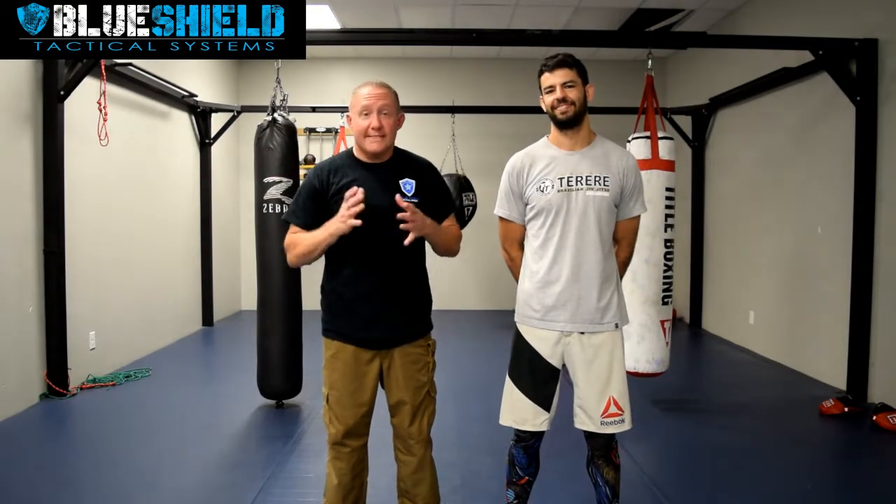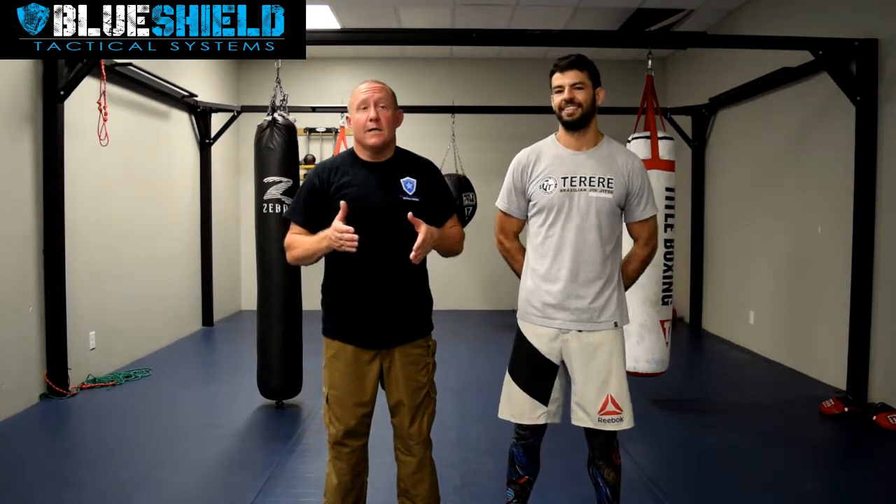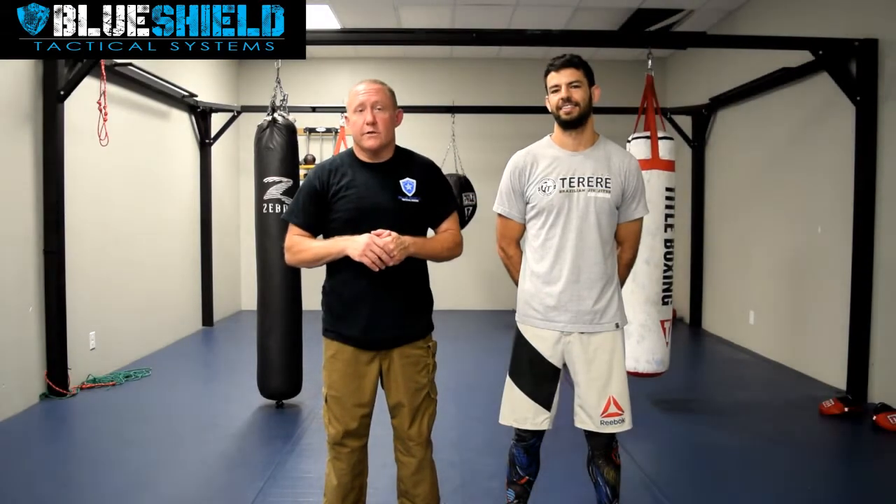Hey guys, Ray Beshears here at Blue Shield Tactical Systems, with my friend Albert Houston from Genesis Jiu Jitsu. Today we're going to be talking about pummeling and getting your underhooks on the suspect.